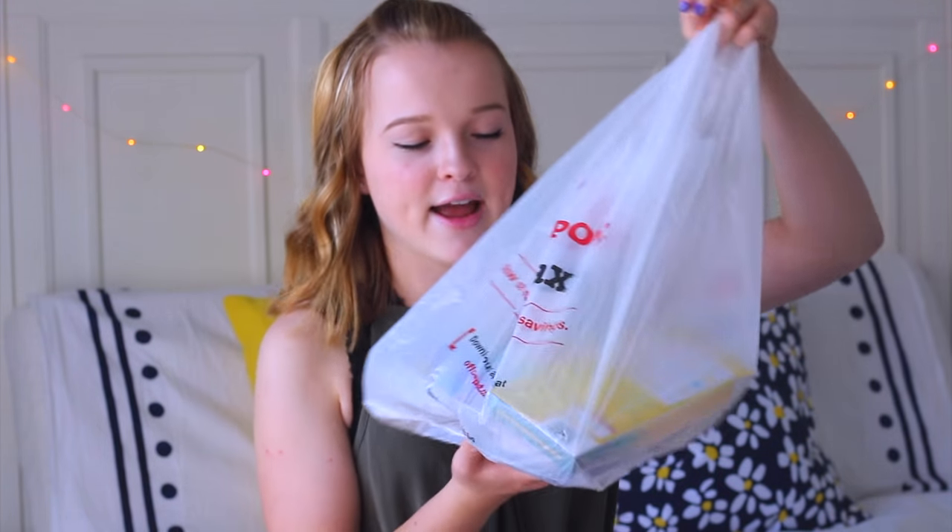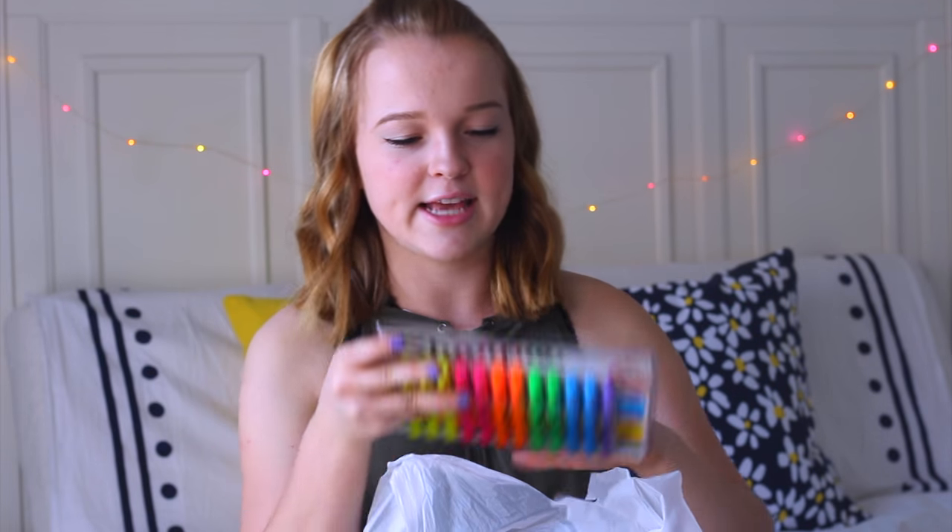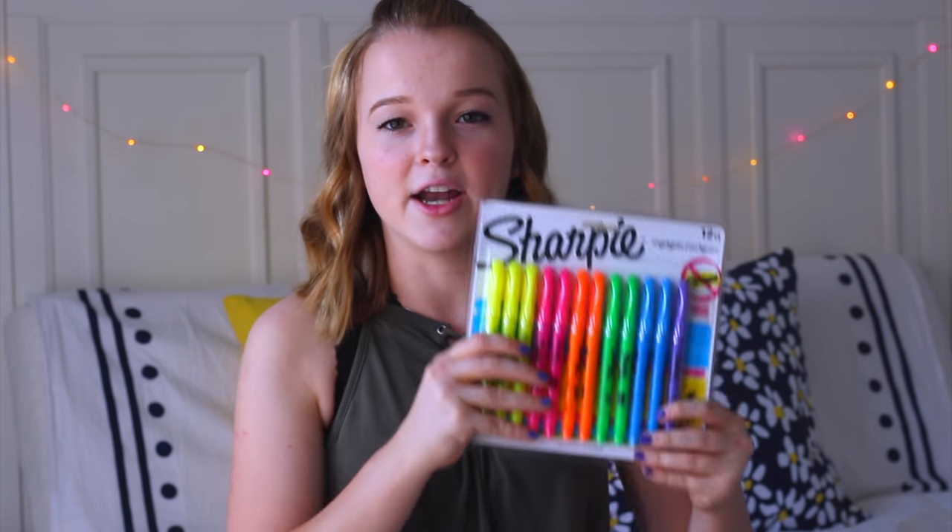Moving on to the second bag of school supplies. I got this giant pack of Sharpie highlighters. I love annotating everything and making it colorful. I usually only get like a four pack of highlighters, but this year I'm going all out and getting rainbow colors. Next, I got a pack of colored pencils again for my notes — I pretty much got everything possible to make my notes colorful.